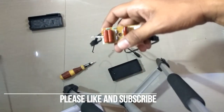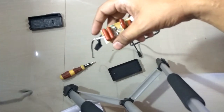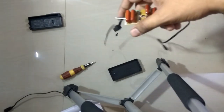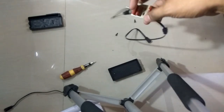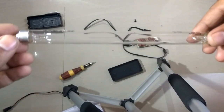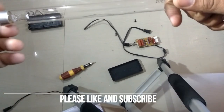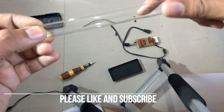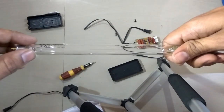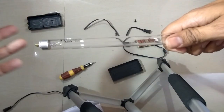Generally when we use a regular light bulb, electricity is passed through the filament inside that bulb and the bulb glows. But a UV bulb or UV lamp does not have a filament. Instead, it utilizes a high voltage charge to ionize a mercury gas mixture in the lamp, creating a plasma that emits UV radiation. So basically it's the gas that emits the UV radiations.